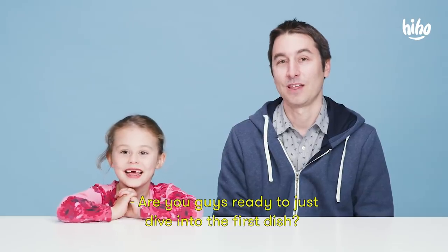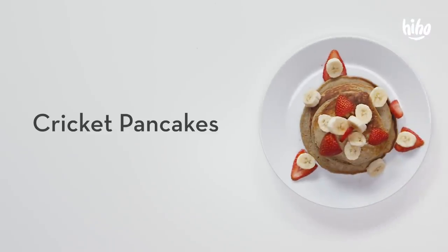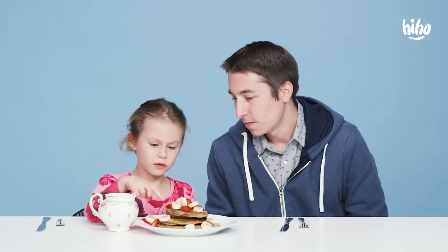Are you guys ready to just dive into the first dish? Yeah, we're ready. I'm not even gonna tell you what it is. I don't know if I like that. Okay, I'll try. All right, open your eyes. Looks pretty good. Feels like very squishy.